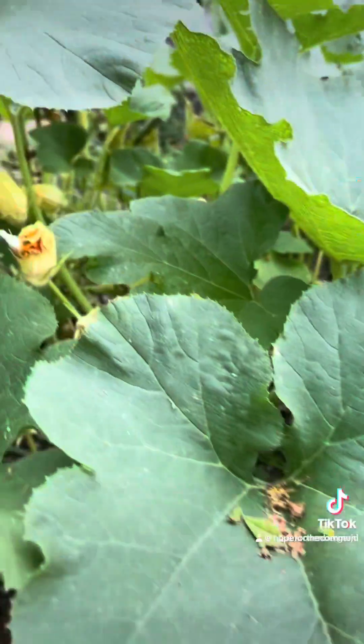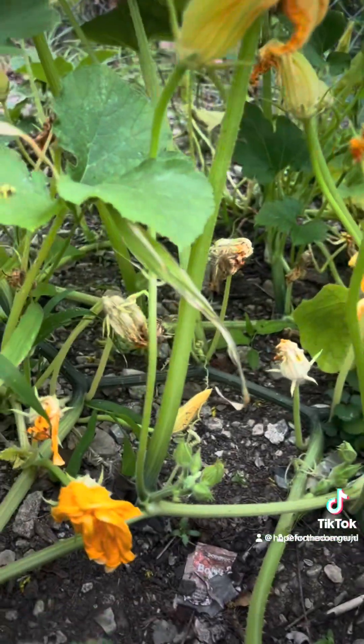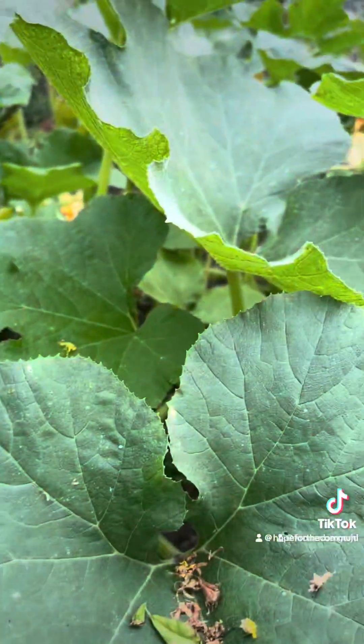The ones where the flowers are dead, they probably won't work. And as you can see, a lot of them have died just because there's no bees.